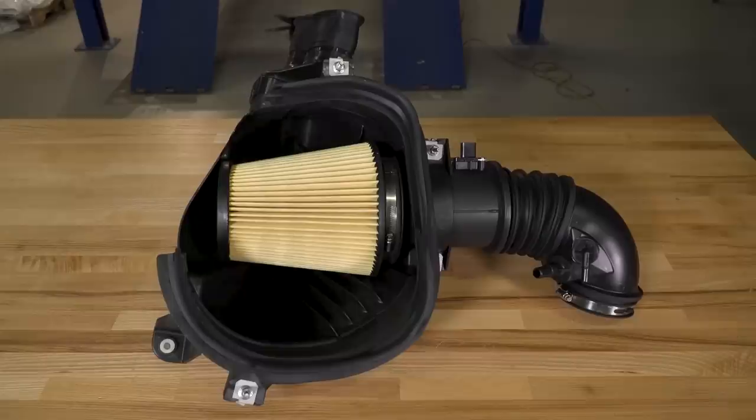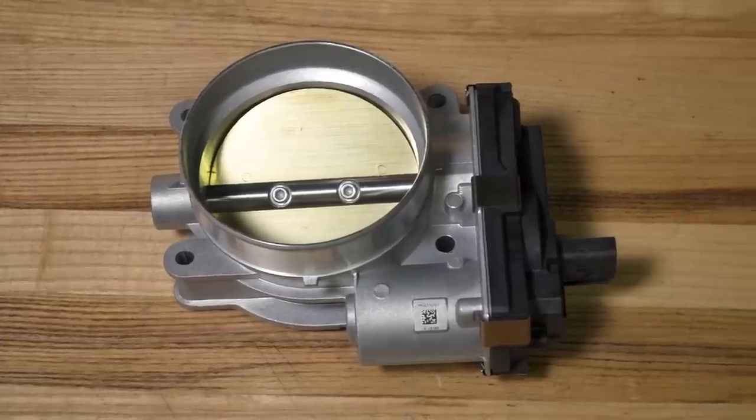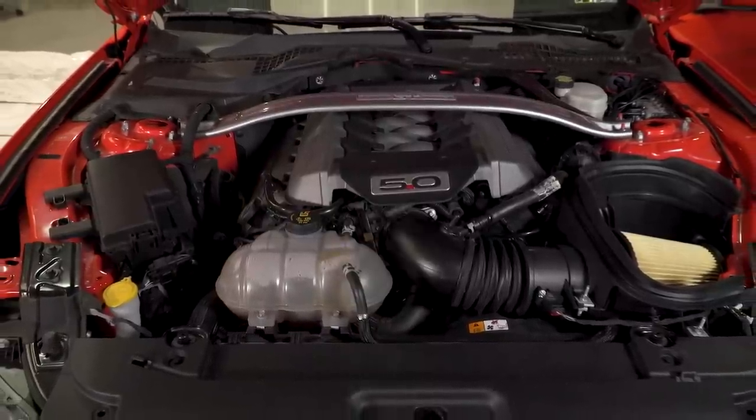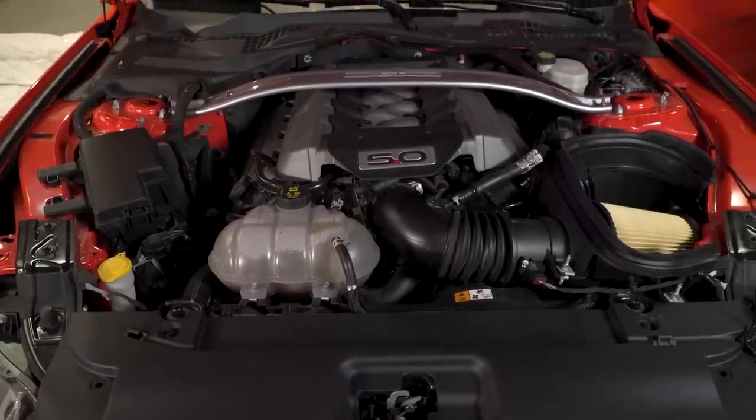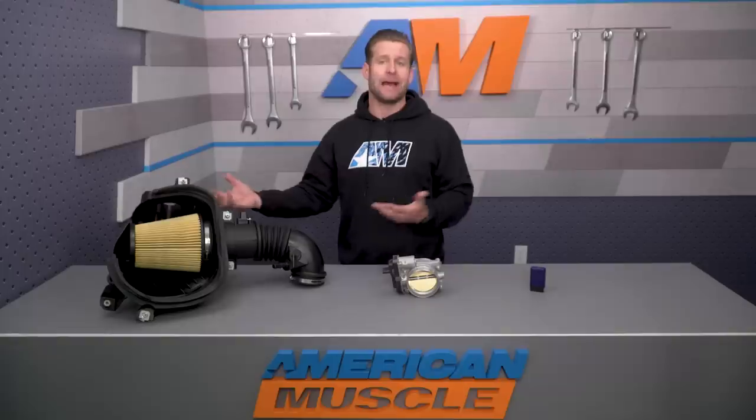GT owners are also going to be receiving two parts directly from the Shelby GT350 and 350R with the Power Pack 2. This includes the Shelby GT350 cold air intake along with the 87-millimeter throttle body and adapter to make it all work with your factory Coyote intake manifold. The intake is identical to the part used on the high-revving 350 and 350R and features a slightly larger inlet tube along with a high-flow dry filter.